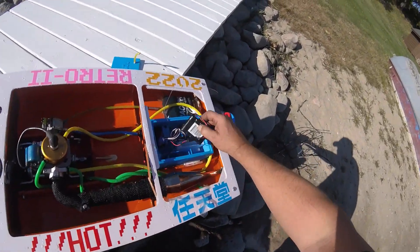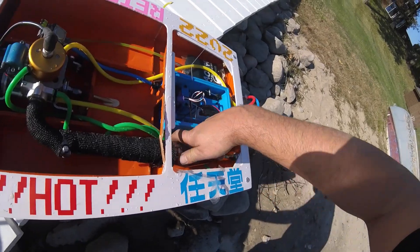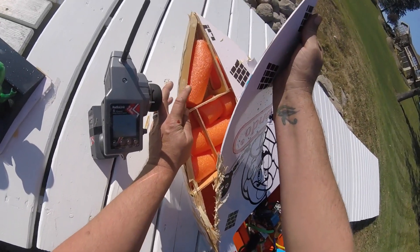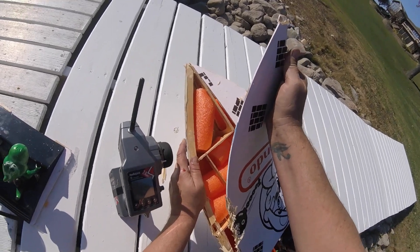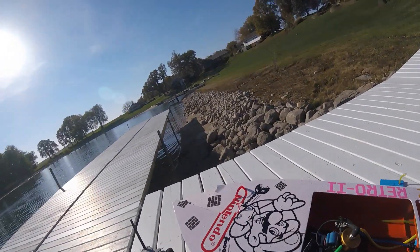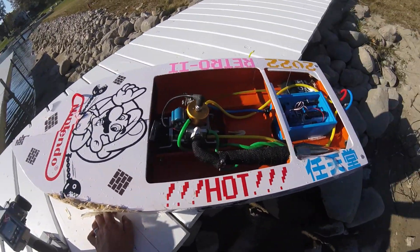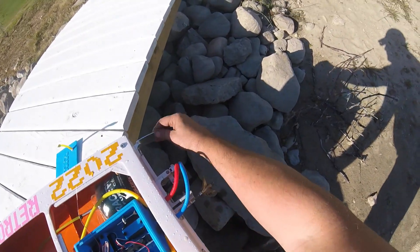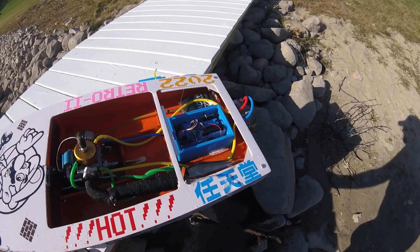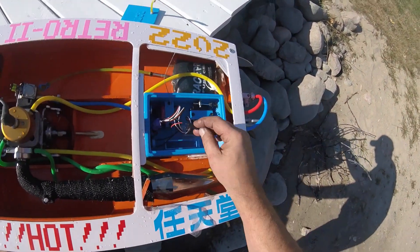Look at that — knocked the pipe loose. You can see the deck is completely trashed. First time I ever used pool noodles in a boat; I always use pour foam. So when you take a wooden boat and go full speed into rocks or a pier post, this will happen. This boat is not worth fixing — not even remotely close. Luckily no damage to the hardware, no damage to the prop, and the engine's probably fine. The only thing I can think of is that we had an intermittent electrical failure.